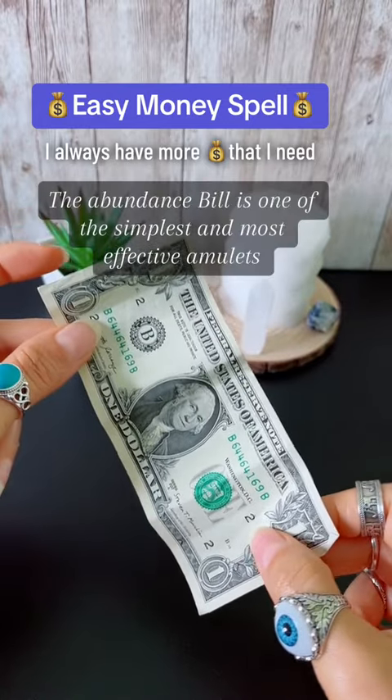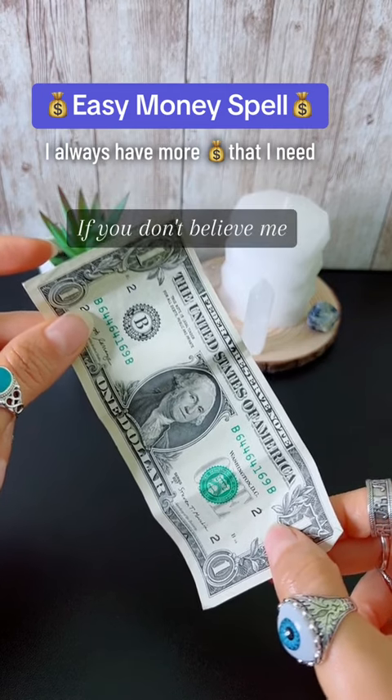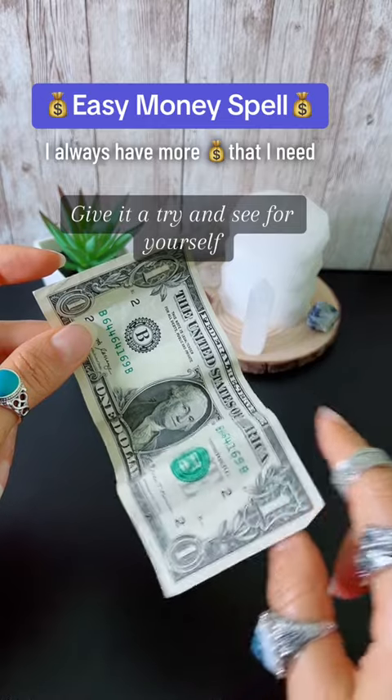The abundance bill is one of the simplest and most effective amulets to constantly multiply your money. If you don't believe me, give it a try and see for yourself.